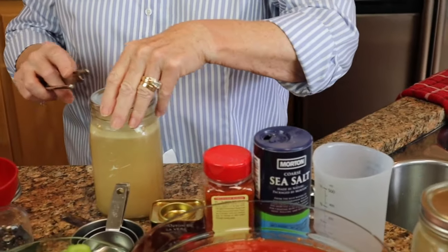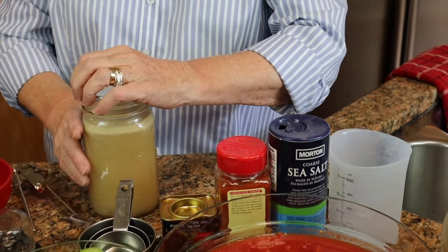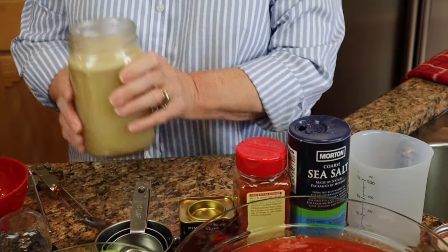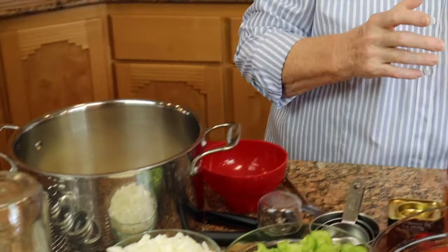This broth I put hot into jars with a new lid and ring on, but I put it in my refrigerator — I did not process it. So because this is cold, and here is one of the canning basic best practices, we are going to heat it. These did seal, which is good, but I would never put these on my pantry shelf because they were not processed. They've been in the refrigerator for about four days, so I'm going to dump these into this pot and heat this broth.